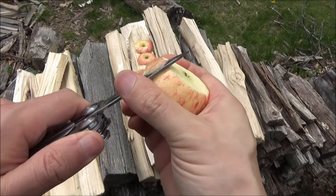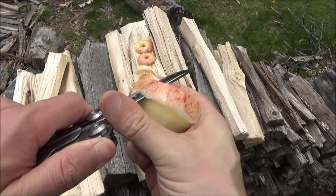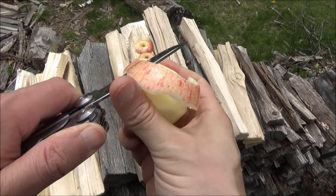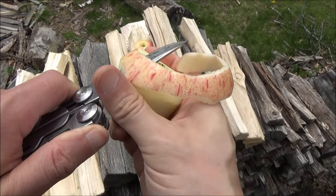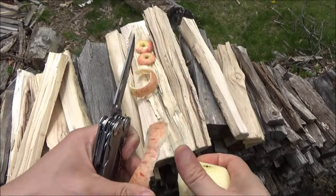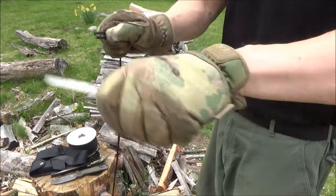A paring knife is very thin, but this blade is not excessively thin. So the fact that I can use it like a paring knife just speaks to sharpness. And this could cut up meat as well — I'm not going to cut up a squirrel or anything, but I have no doubt that it could.